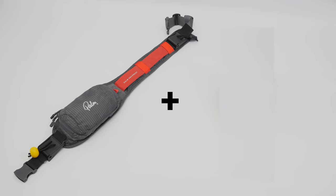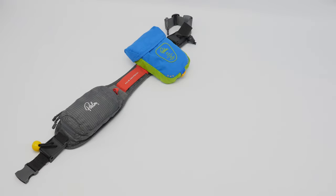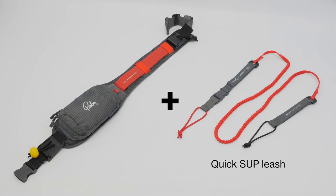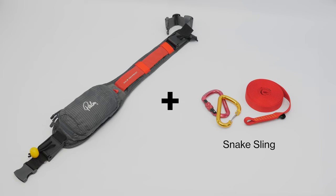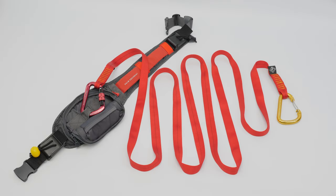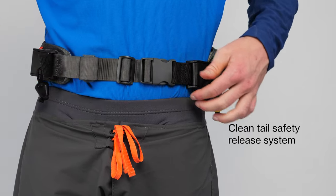The Quick Pro Belt is a versatile quick release belt that is easily customizable for your throw line or SUP leash, and can be converted to a waist belt or toe line.